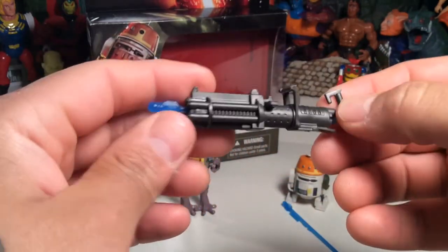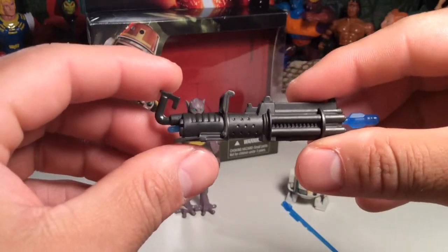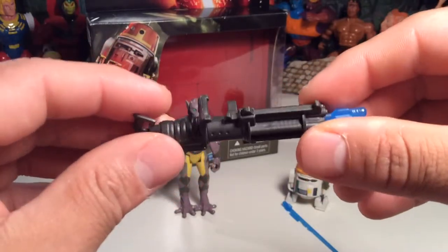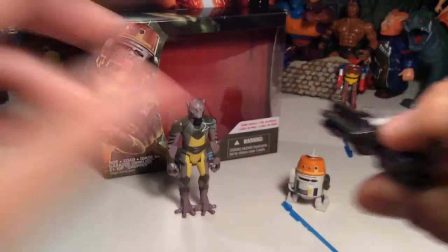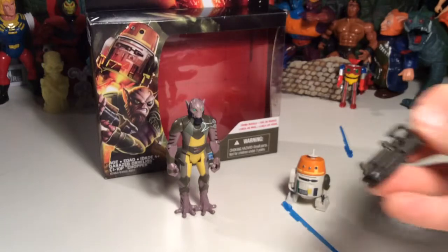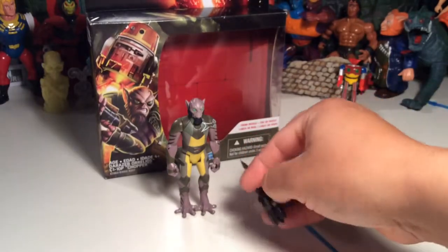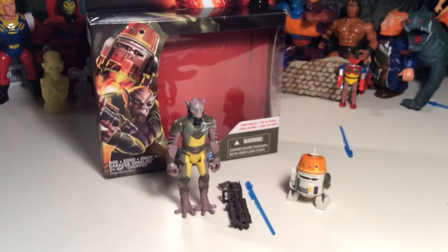But this missile launcher Gatling gun thing is really nice and I like it. You could probably pair it up with a clone trooper or a stormtrooper too if you wanted to. It fires really well — you can hear that pop on the plastic when it hits. It's pretty cool. It's a good little set and I like it. And so far I haven't lost any missiles, so that's pretty cool too. That is a plus.